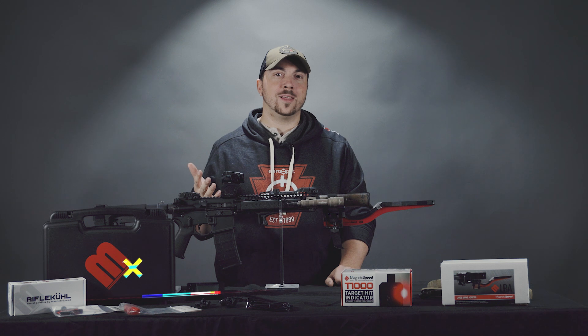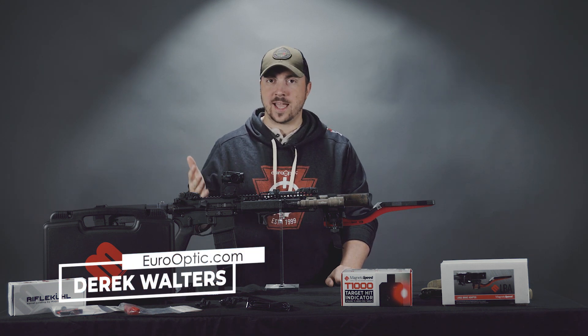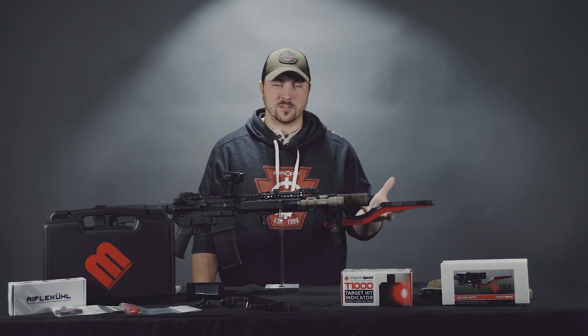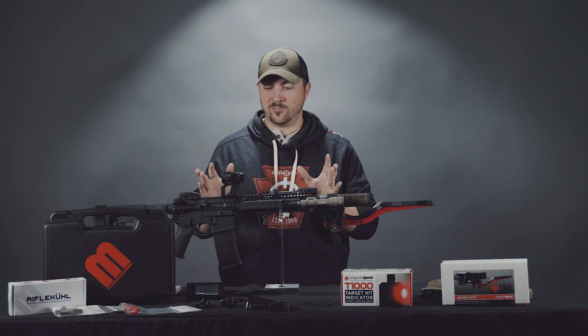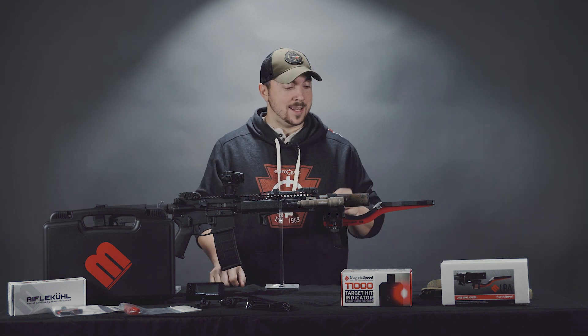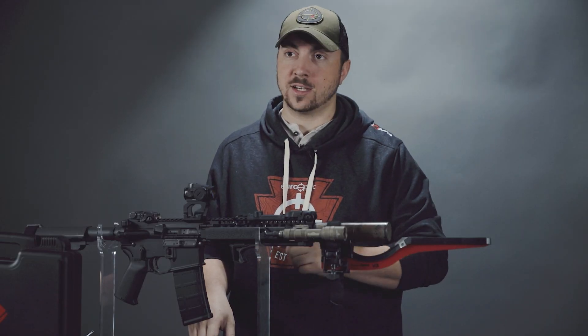Chronographs fall in that category of things that are really nice to have but are really annoying to purchase. For $380 — these days that's 600 rounds of 5.56 — I could definitely think of other things that are more satisfying to purchase at first, but it is very safe to say that having a chronograph is well worth it.